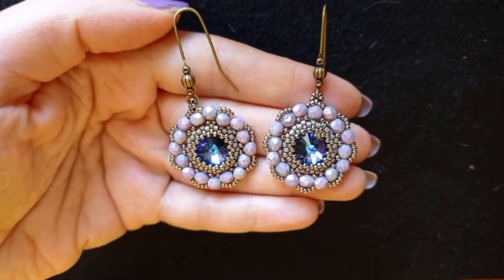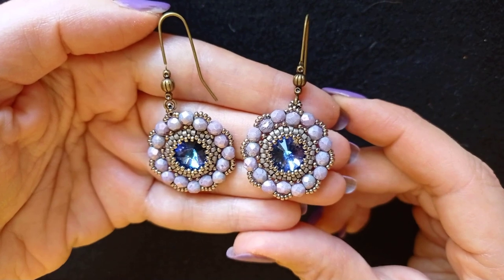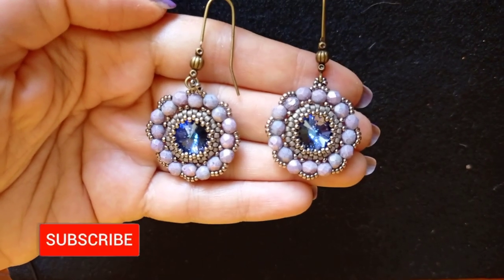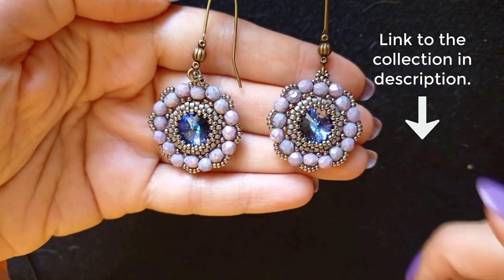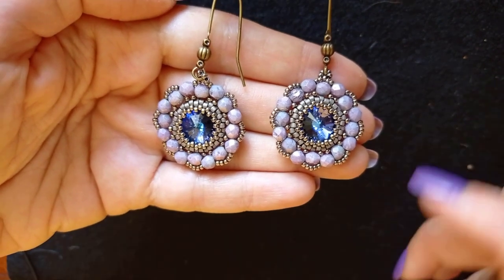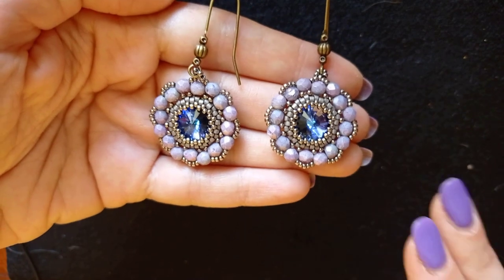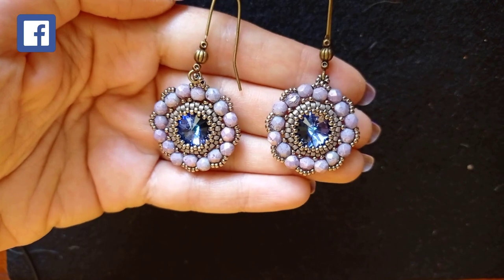These are done with the starting peyote kit that my friends from Beading School by Erica Sandor were so nice to send me. Here is the unboxing video of this beautiful collection. If you decide to buy this collection, you will be able to make not only this piece but many different pieces, and there are free tutorials for them. There's a leaflet that slowly and easily explains all the details, even if you are a beginner.